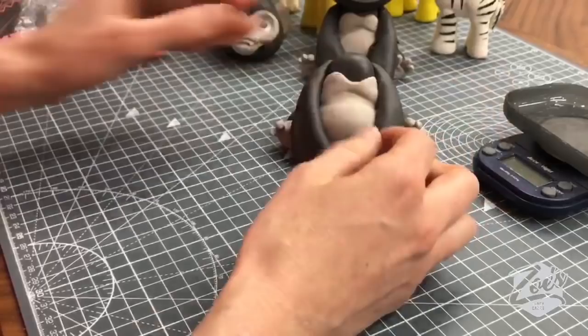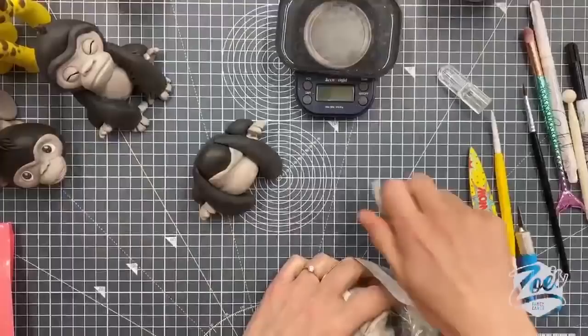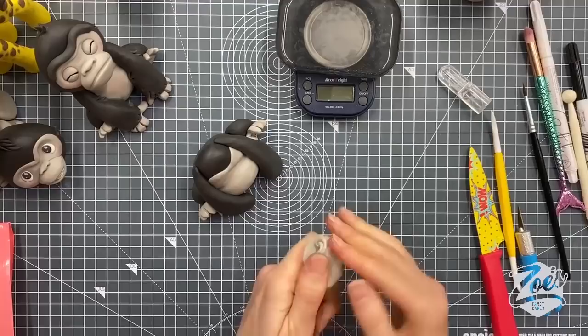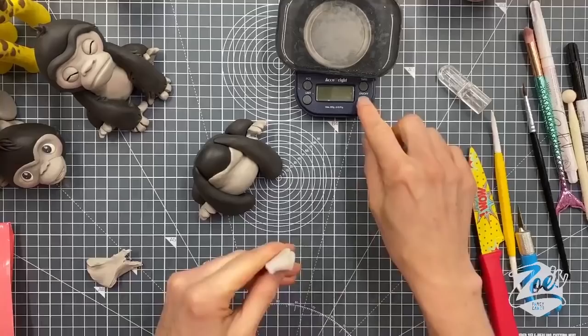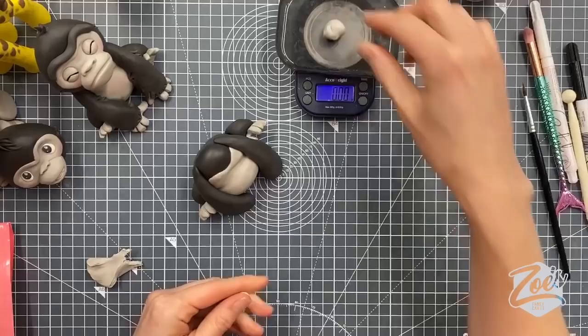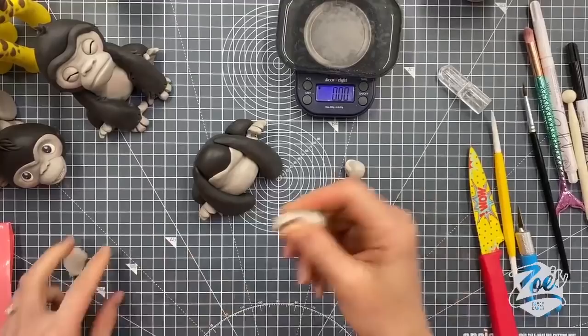I actually like the cat — it was one of my favorites because normally cats don't turn out brilliantly for me, and because I tried to keep it more simplified than what I would normally do, it actually turned out better. Keeping it simple is the key, especially if they're going on cakes, because it looks cuter as well. I'm going to use a similar amount in the front hands as the back feet — about two and a half to three grams.